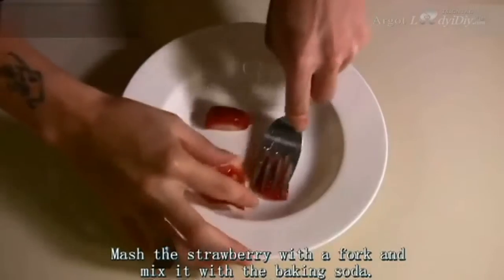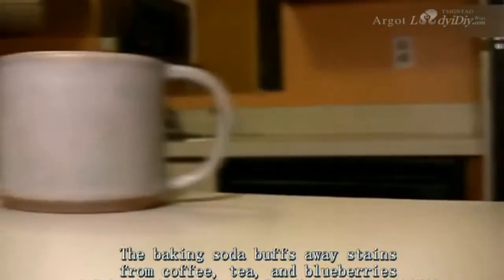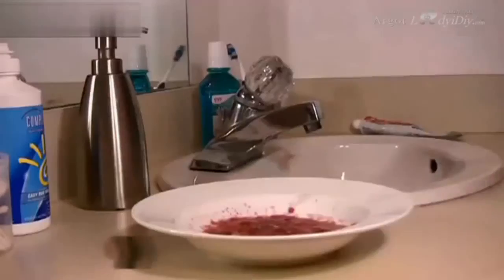Step 1: Mash the strawberry with a fork and mix it with the baking soda. The baking soda buffs away stains from coffee, tea, and blueberries that penetrate your enamel over time.